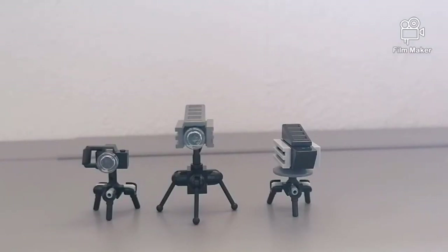Hi guys, Brickboard Studios here, coming back at you with another tutorial. This time I'll be showing you how to build these three different styled Lego tripods. Let's get straight into it.